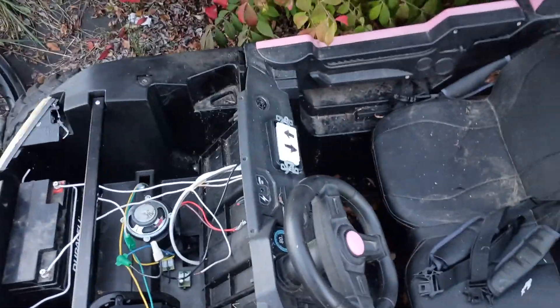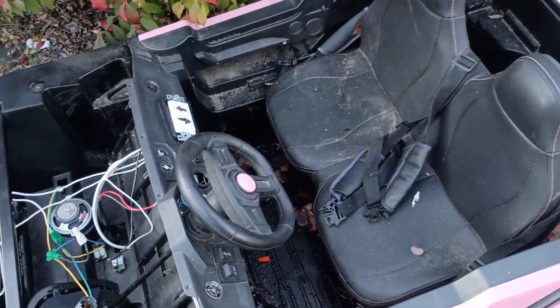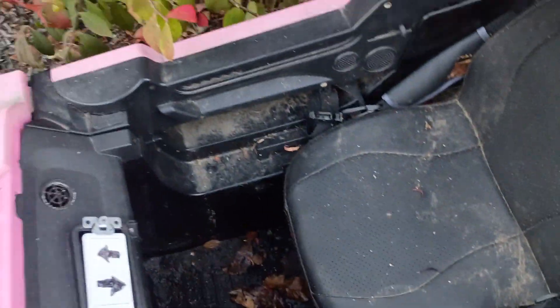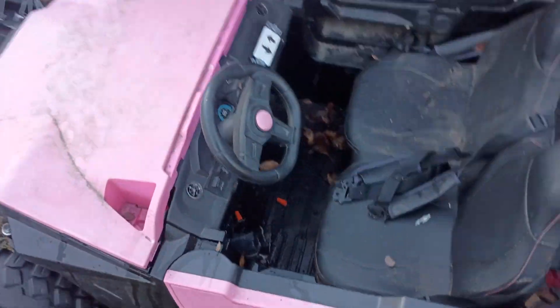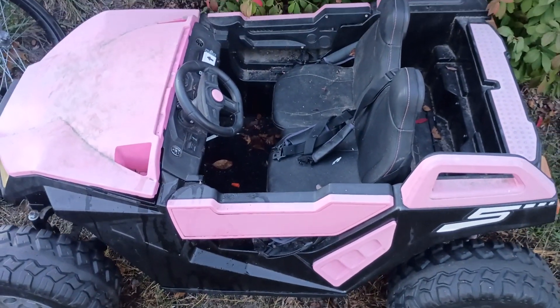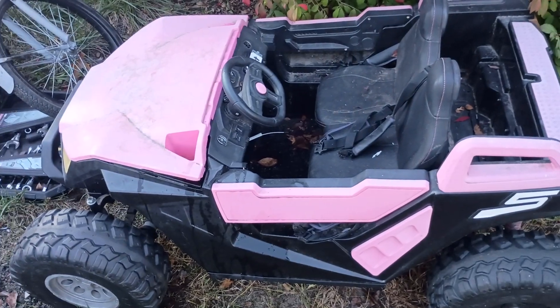It's kind of ugly. I'm sure if you wanted to do the same or something similar, you can come up with a better-looking setup — but that's on you. Personally, for this purpose, it works, and that's all that really matters to me and to my four-year-old.